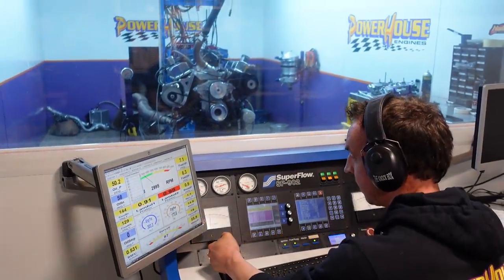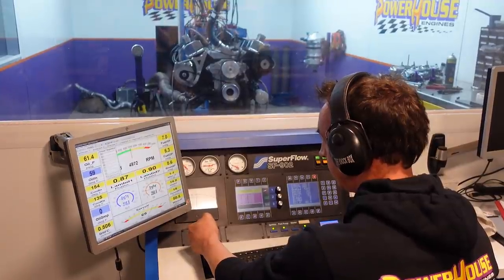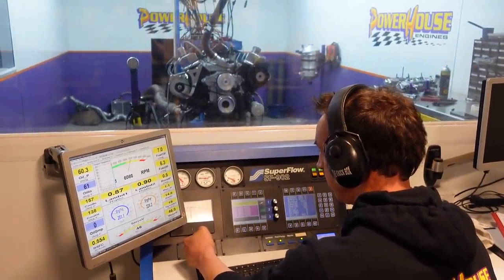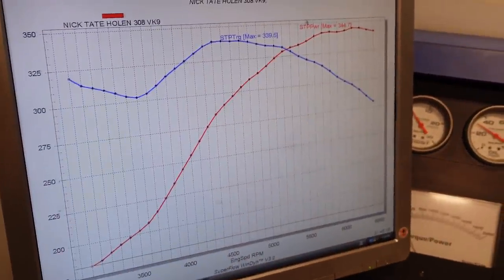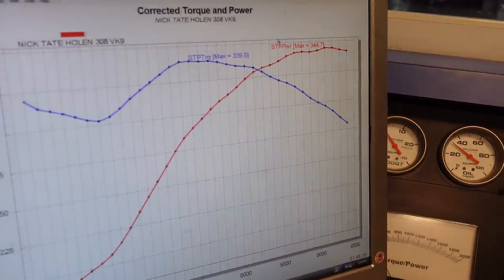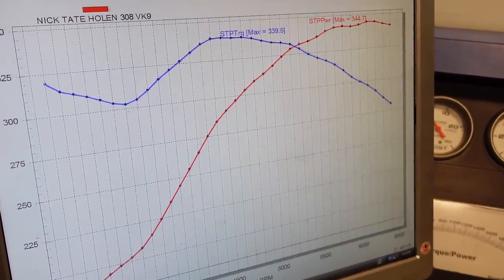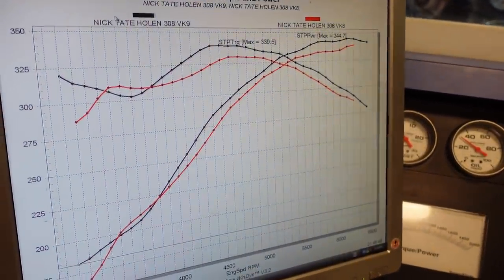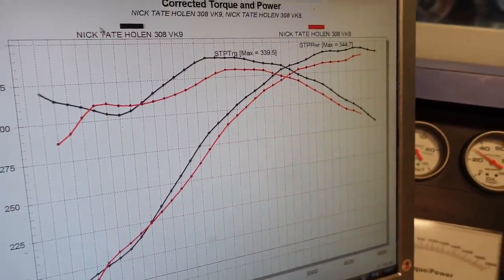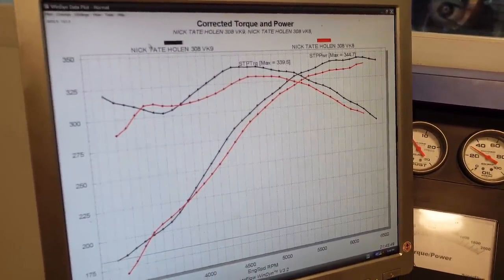I think it might have hurt the torque curve down here, but we'll just overlay that. So that's no spacer versus spacer on. It's hurt it a little bit at 3,500 RPM, but it keeps on trucking from there onwards. Any more ignition timing? Yeah, I'll just sneak another couple of degrees in it and then I might just try a two inch spacer on it. That's obviously responded quite well.